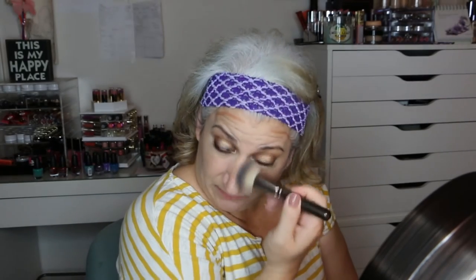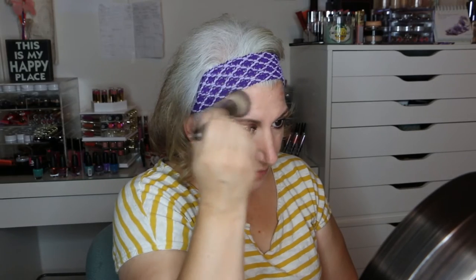Now for the face, we're going to take the Tarte Sculptor in Park Avenue Princess. This is basically like a cream contour but in stick form, and we're just going to put it where you would normally contour. I'm going to use a face buffer brush, just using the edge of it. I normally don't really do the sides of my nose but I know most people do, so I'm just doing it. Like I say all the time, I'm really not a big contour person — I do bronzer and stuff but I don't really sculpt out my face.